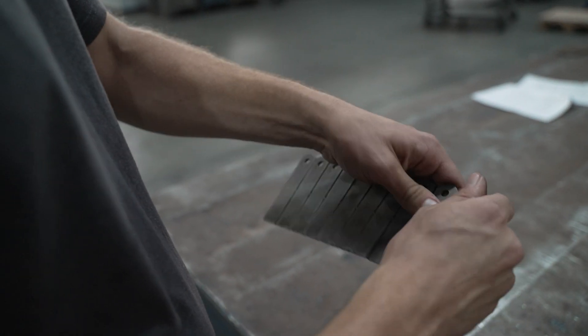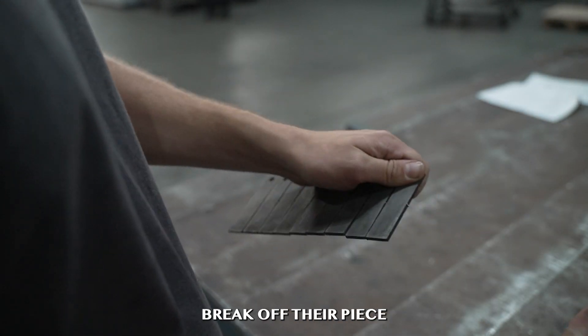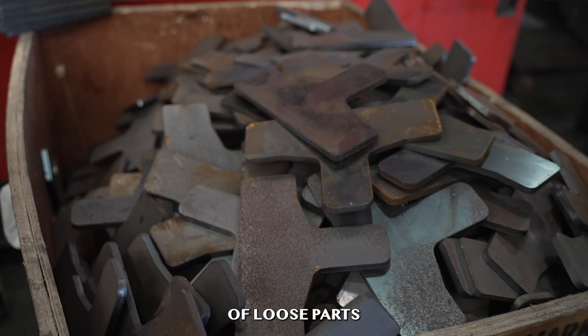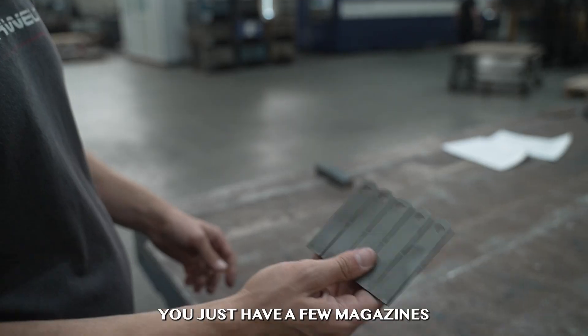When the welders go to use it, all they do is break off their piece. It makes inventory much easier — so instead of buckets and buckets of loose parts, you just have a few magazines.